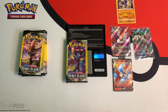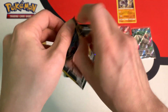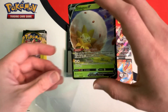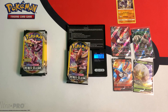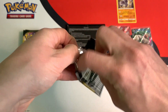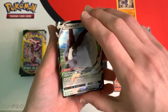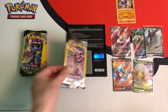Next pack weighs in at 6.52 grams, and I'm expecting an ultra rare. We got Eldegoss V — awesome pull. We're just getting hit after hit, besides this little mishap where I got a light pack mixed in. This next one is 6.58 grams. If you guys want to check out my tutorial video where I show you what cards you can find in lighter packs, the link is in the description down below. And this pack gave me another ultra rare — a Double V. I'm on a big roll right now.